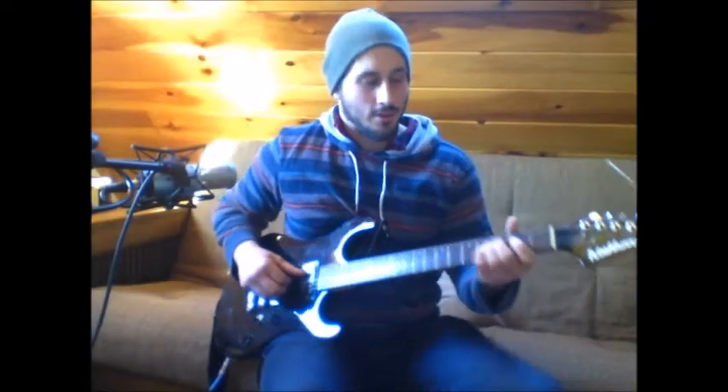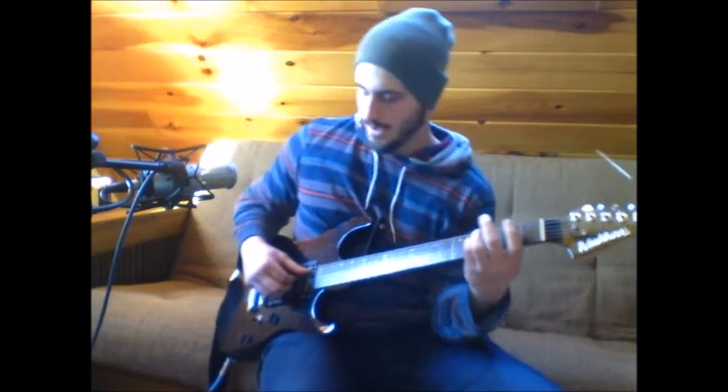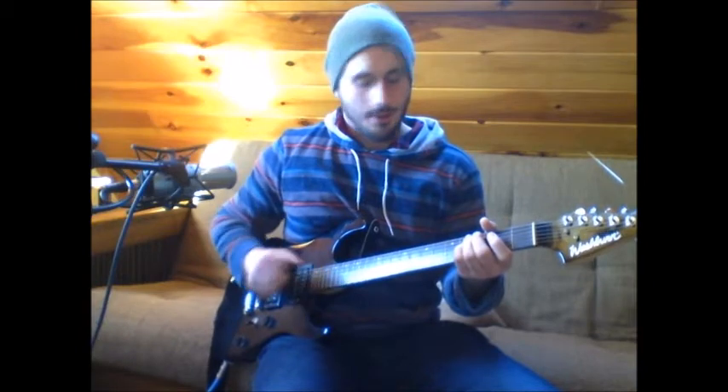Okay, so for this song, we're going to start off with your pinky on the 4th fret of the D string, and the A string is going to be open, and you're going to pick the A and the D.